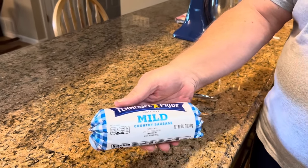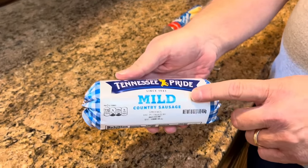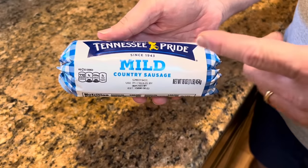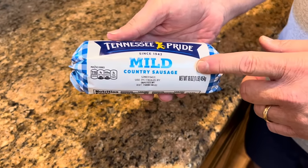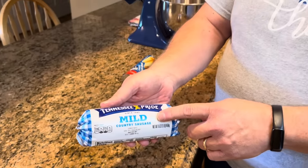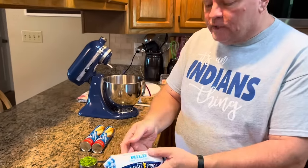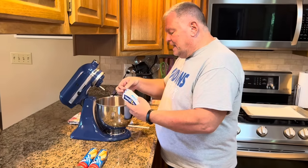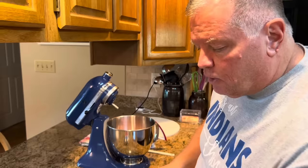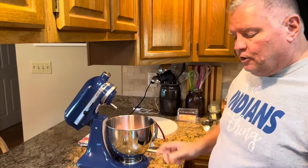You're going to need two 16-ounce rolls of sausage. Melissa and I like the mild sausage, but by all means, if you like spicy or medium, use that. You need two 16-ounce rolls, and I'm just going to put that in our mixer so that we can mix that up. I've already got another roll in there, so we have two rolls in there now.